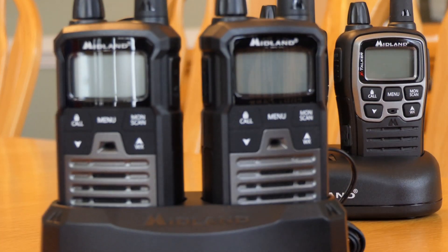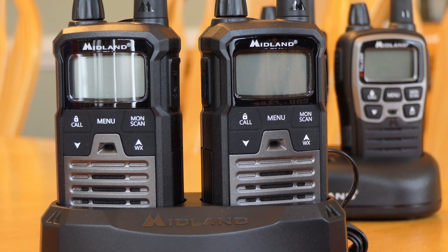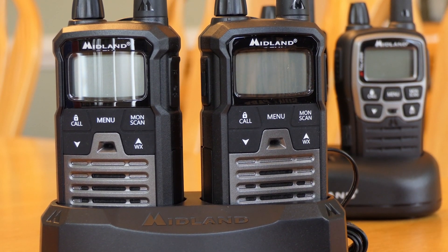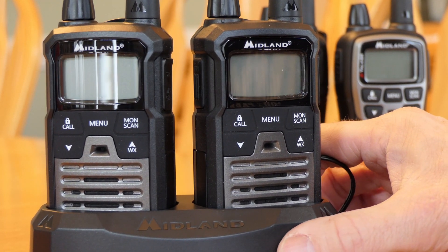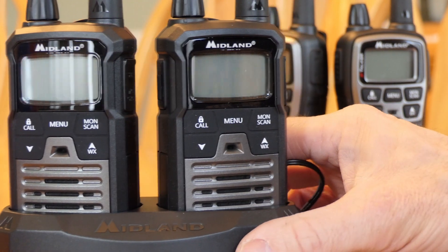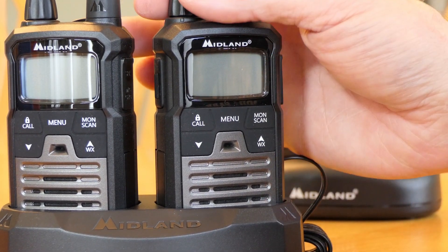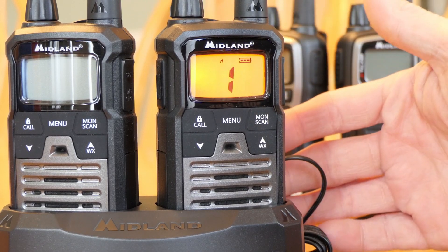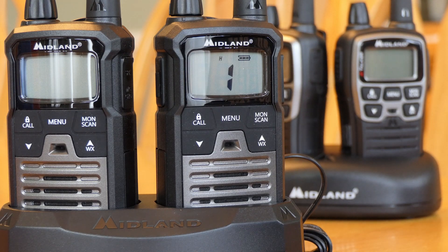This is the T290 series. These are GMRS radios, which means they have a license requirement. The reason is they're able to communicate at higher power on channels designated as GMRS. It essentially has a lot of the same features and functions as the T70, but with the additional ability to actually be a GMRS radio.